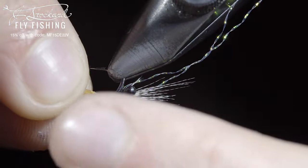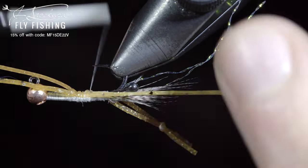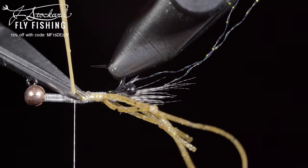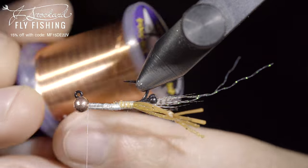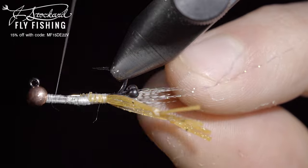Grab another leg. Secure tightly as before, wrapping back towards the eyes. Once again, snipping off any excess. We'll then grab some brassy wire. Here I'm using copper. Secure it to the head of the fly, wrapping back towards the hook.